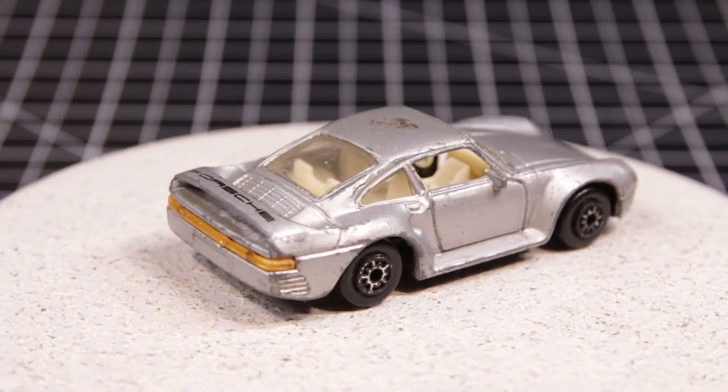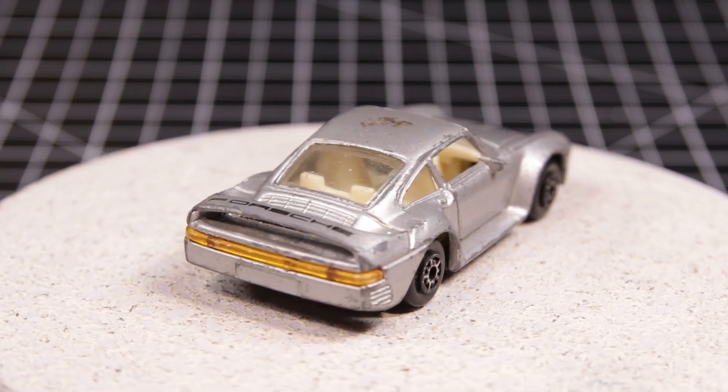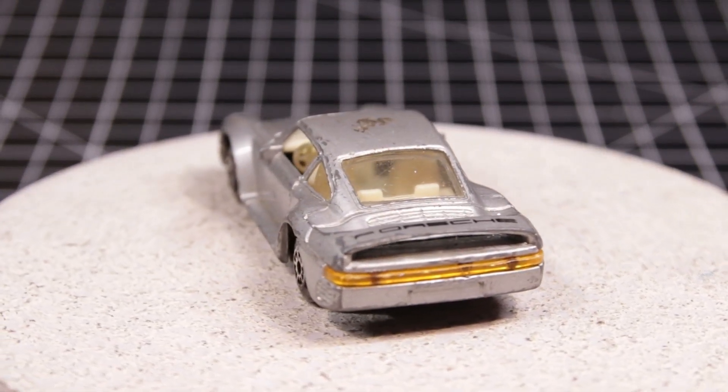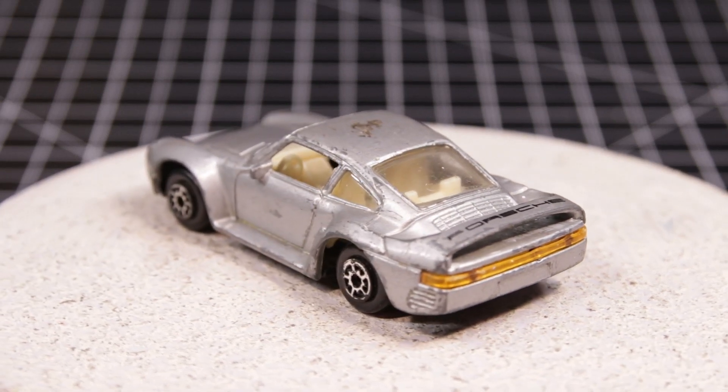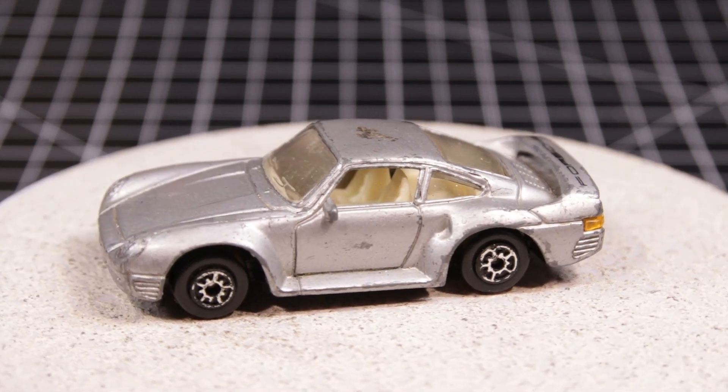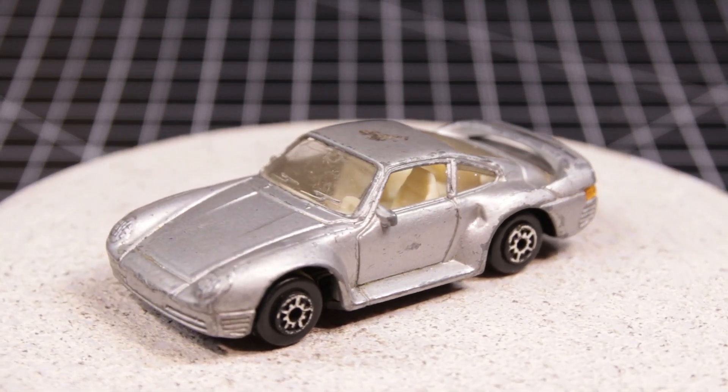When I first learned of this project, sponsored by Maple Leaf Custom, I remembered these castings, but unfortunately I don't remember where I got them — I'm sure it was from a subscriber. I picked the silver one because it had a screen over the headlights, and that works well for what I'm going to do with it.